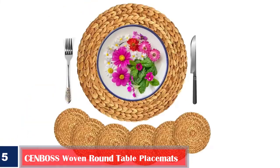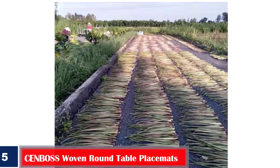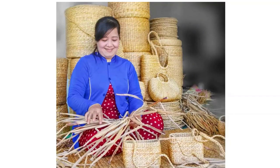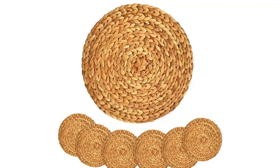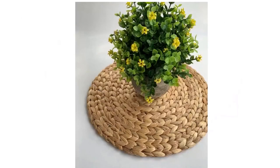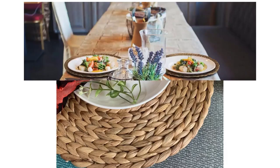Number five: best heat resistant — Send Boss woven round table place mats. Send Boss has set a high standard with its 100% water hyacinth woven place mats. Each place mat is designed with care and excellence. The sturdy construction can be seen at first glance and felt when laid on the table. Since they are made from 100% natural materials, colors may vary slightly from one piece to another. The place mats sit well on wooden tables and feature a non-slip and stain-free design.